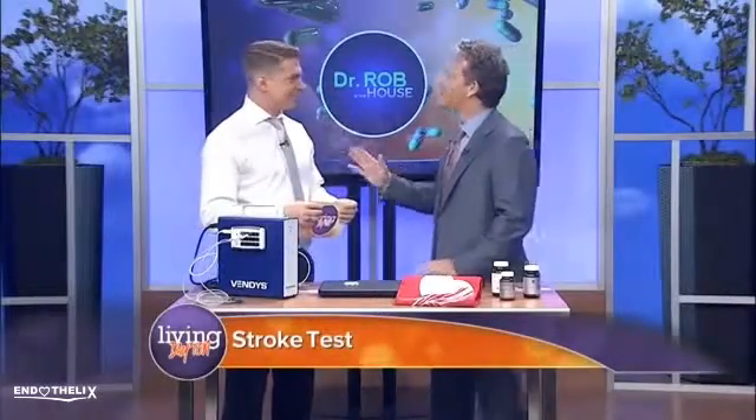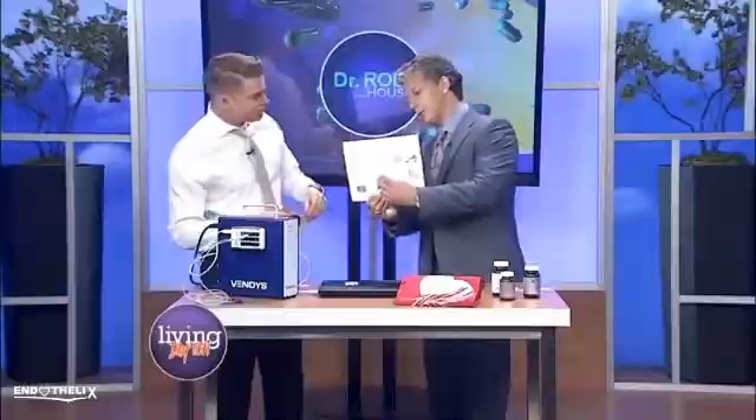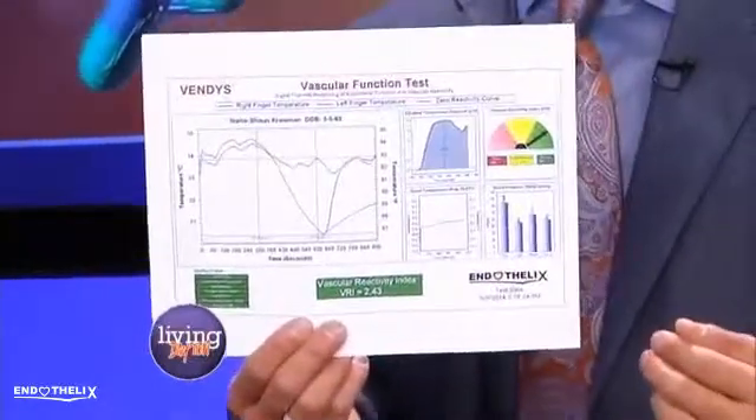The results from my stroke test are in. You are in great health. You have very healthy vascular endothelium, which means you have less risk of cardiovascular disease, heart attack, or stroke. Doesn't that make you feel good? It actually makes me feel really good. And you brought out our test results — it's all in the green. What we're looking at is this sharp increase in the third phase of the test. This sharp increase indicates that your vascular endothelium is very healthy, when we see that rapid temperature rebound.